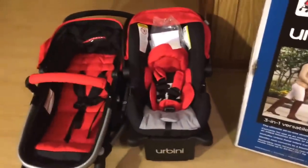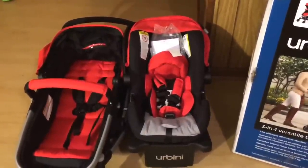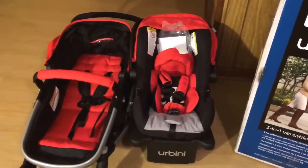I got the red — they have a lot of colors: purple, pink, blue, black — but I chose red because we don't know what we're having yet. Red will go great with a boy or a girl, it's a great neutral color. This is the box it comes in, and all of it comes in plastic so it's all covered and protected.